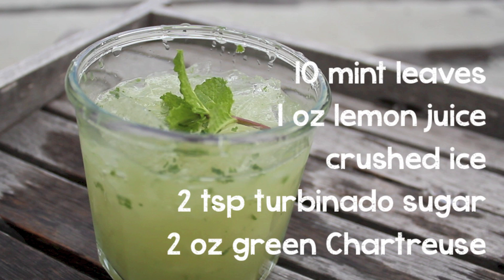To make this drink you'll need 10 mint leaves — we picked ours from our garden — 1 ounce of lemon juice, some crushed ice, 2 teaspoons of turbinado sugar, and 2 ounces of green chartreuse.